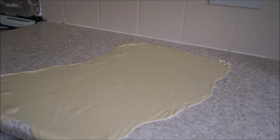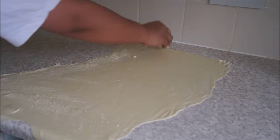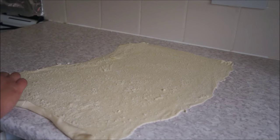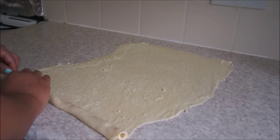Once your sheet is ready, get your filling that you prepared earlier and spread it evenly all over the sheet. Once you finish spreading the filling, start rolling your sheet as shown in the video.